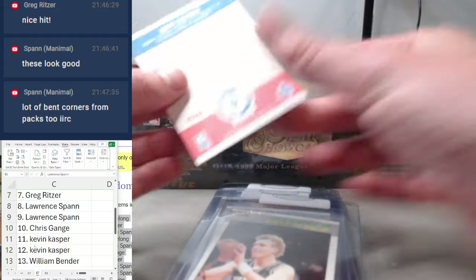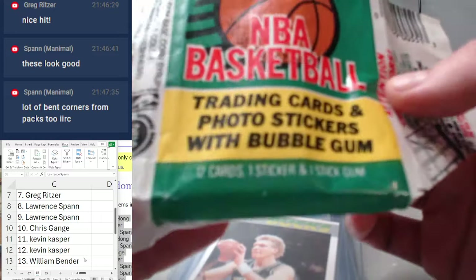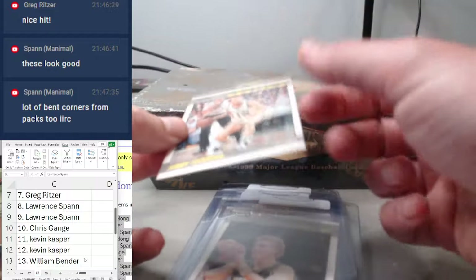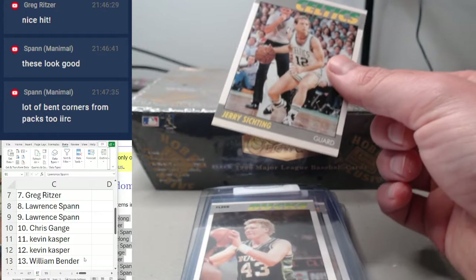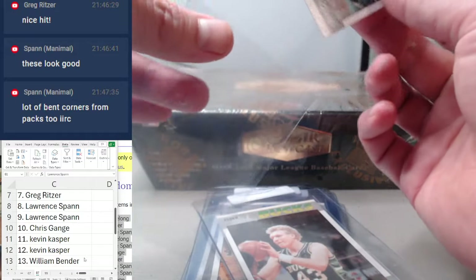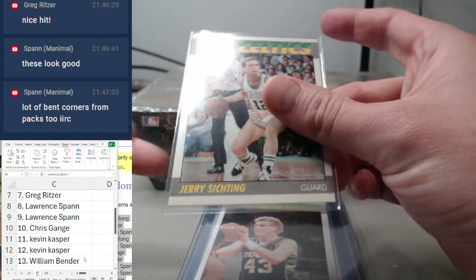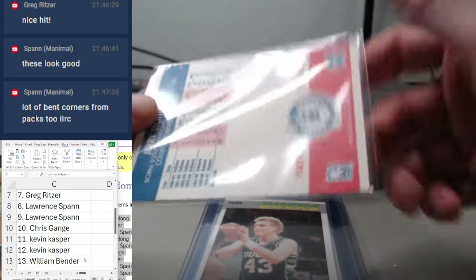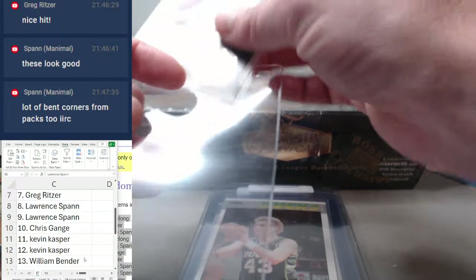I don't know that I've ever seen that. Usually you get 12 cards and one sticker — however, we got 13 cards. Full transparency, this is only the second '87 pack I've opened, so not a ton of experience here. Anybody else ever seen this? A pretty dead-center card with a little bit of wax on the back. This is William Bender, spot 13.